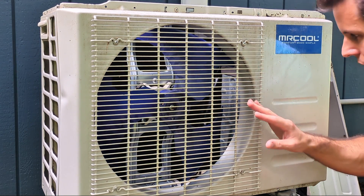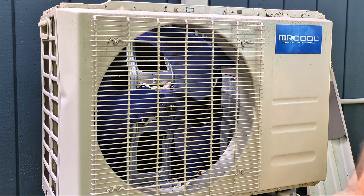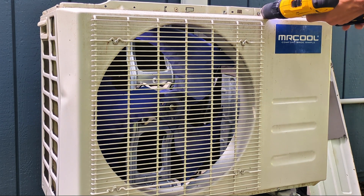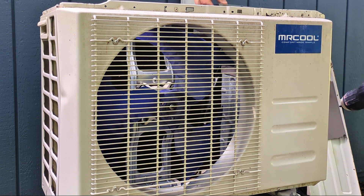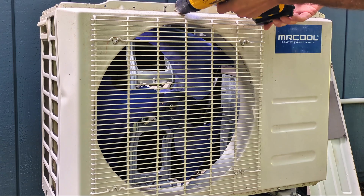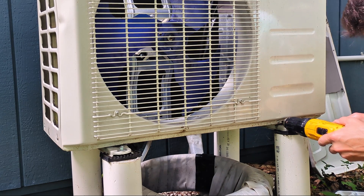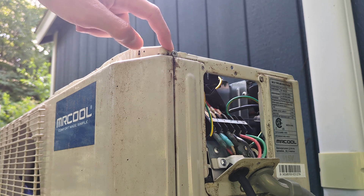Now really the only other panel you need to take off in order to access everything is going to be this front panel. You'll find there's going to be screws across the top, and on mine there's one screw at the bottom. We'll take all the screws out. Looks like there's one stripped screw here — actually it's the plastic on the cover behind that was stripped, so the screw was loose there. There's that one screw down at the bottom.